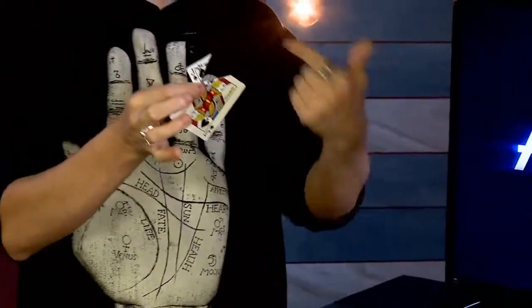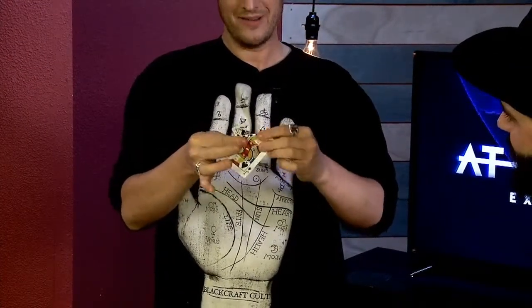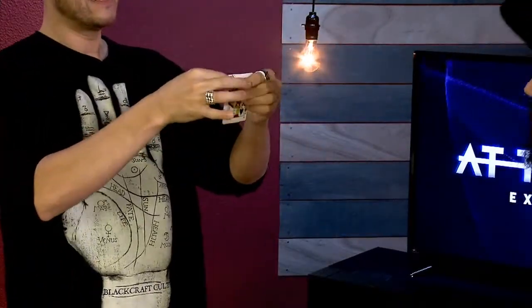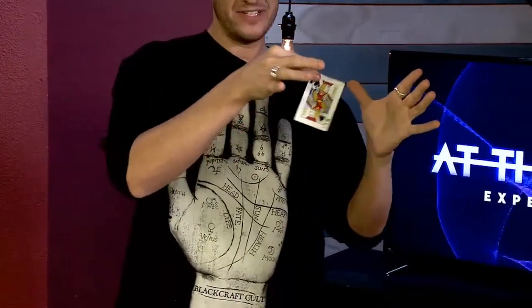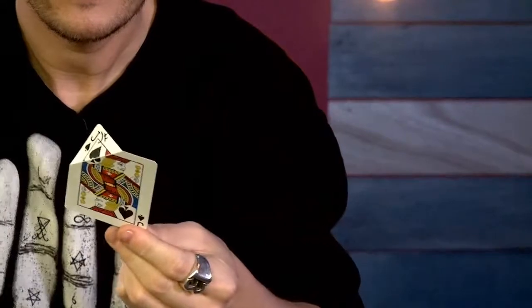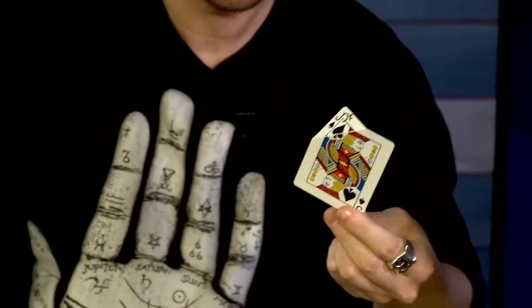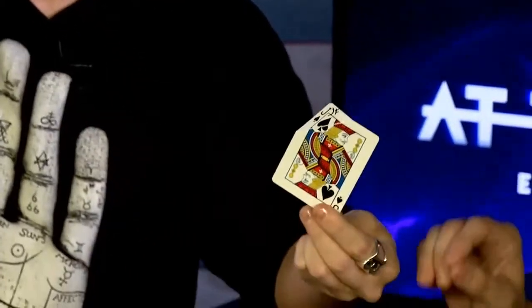One solid object, now two. Here we go. Three, two, and one. Watch. Nice. You can actually see the signature is actually back on his card. And you know the cool thing is? What? You can keep it. I can keep it. Yeah, you can keep it as it is. Wow.